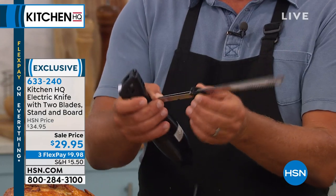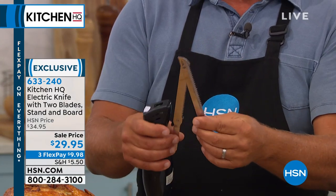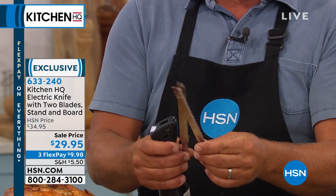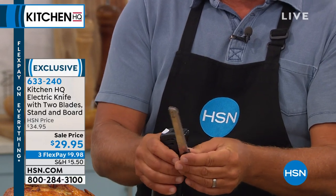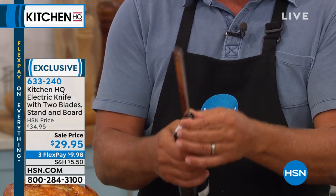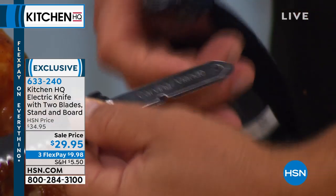Electric knives have been around for a while — we all know them with the twin oscillating blades that go back and forth, hooking together like this. What we've done at Kitchen HQ is supply you with two sets of blades. One set is labeled 'carving,' and the other says 'bread' on it — so for bread or for carving.